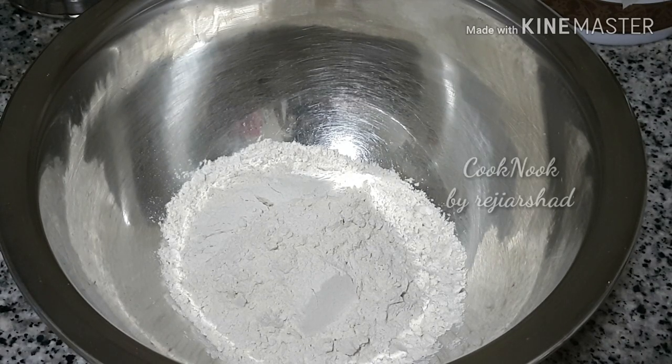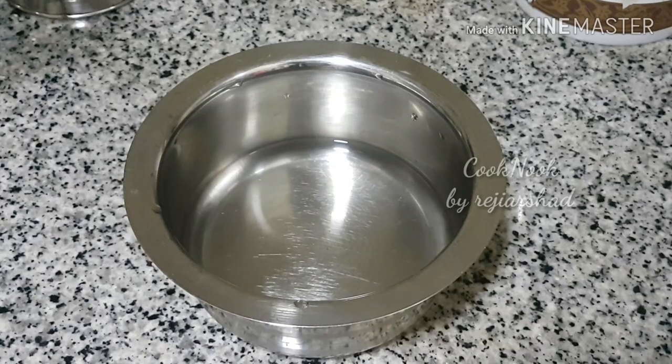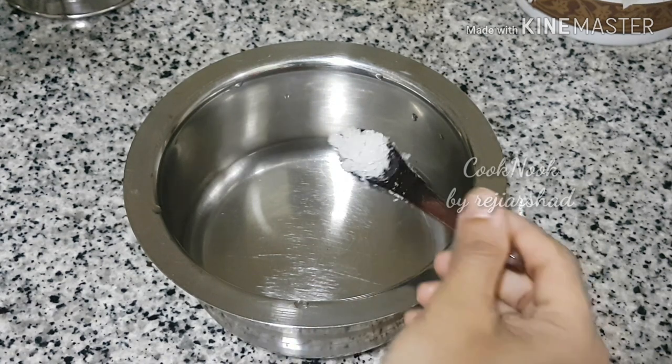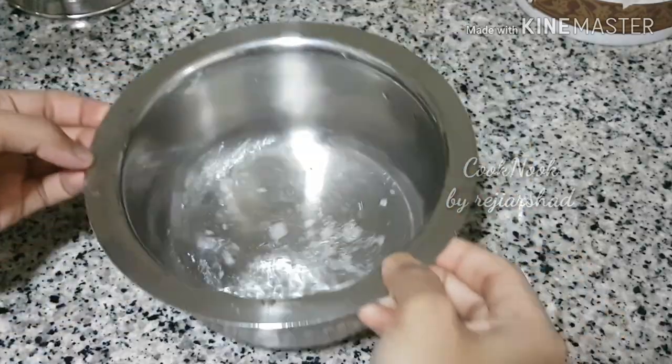I have two cups of tea. You can have a cup of tea, mix it with a little bit, and mix it with normal water.